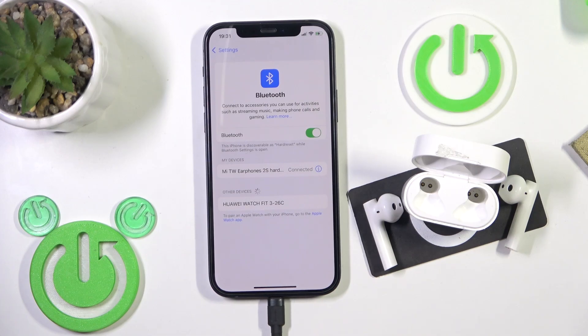Hello everybody and welcome. In this video I'm going to show you how to fix when one earbud isn't working for your Meter Wireless 2s.